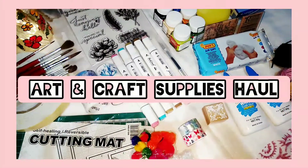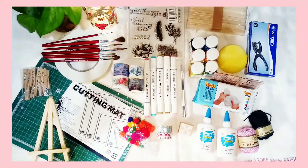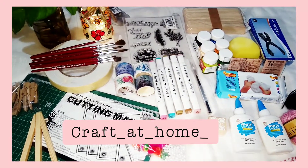Hey guys, welcome back to my channel. In today's video you are going to see an art and craft supplies haul. Most of these supplies are from an Instagram store called Crafted Home and I'll give their link in the description box below.